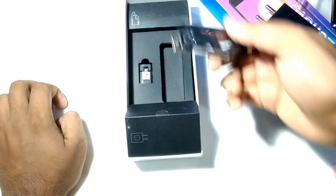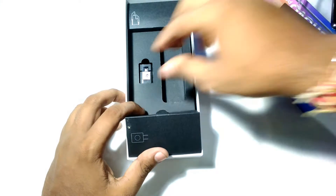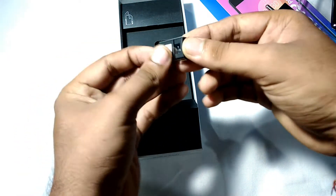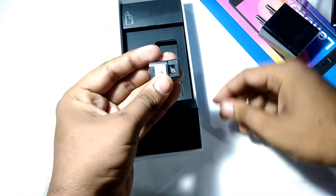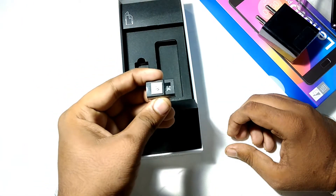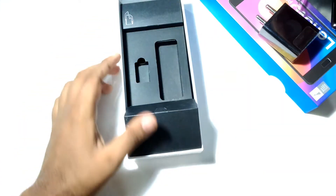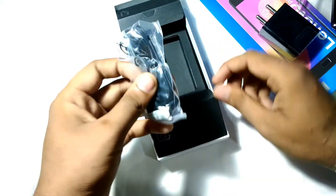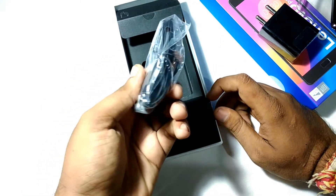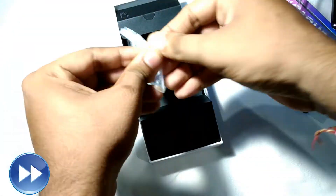This is a fast charger provided inside the box. You also get a USB 2.0 Type-A cable and an OTG adapter. Using the OTG adapter you can connect pen drives to your phone, and you can also use this phone to charge another phone.